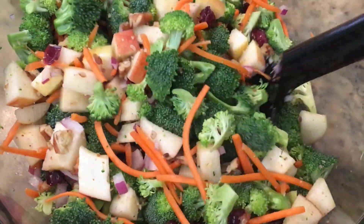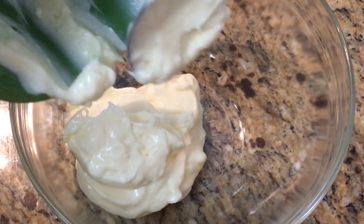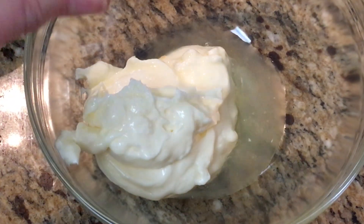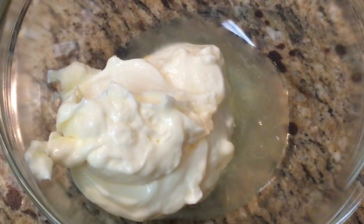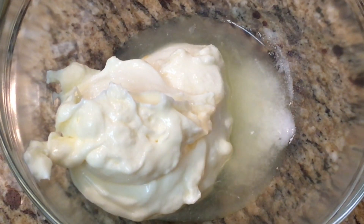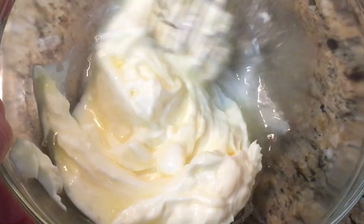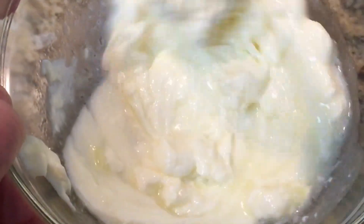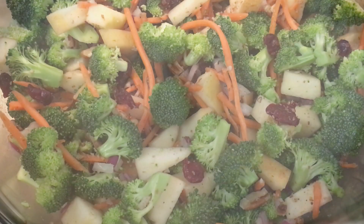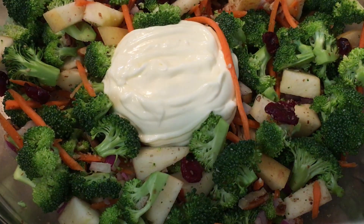For the dressing, in a separate bowl you will need some mayonnaise, a little bit of lemon juice, along with some sugar and some salt. Whisk this together until you get a smooth and creamy mixture. Then pour it over the salad and give everything a good toss until it's well coated.